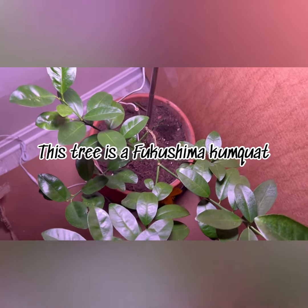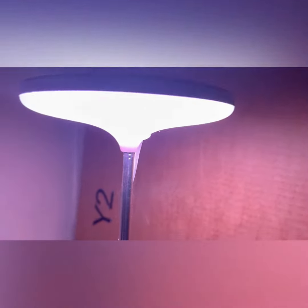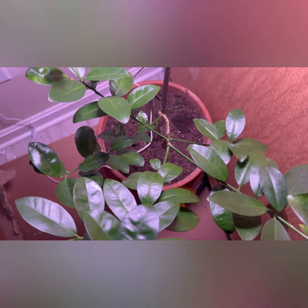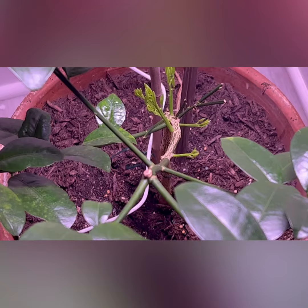I'm here to actually show you how the progress is going with my kumquat grown indoors. I'm testing out this new light and it seems to be working quite well — it's nice and bright overall, and you can even see new growth coming in.